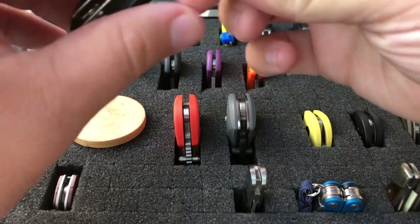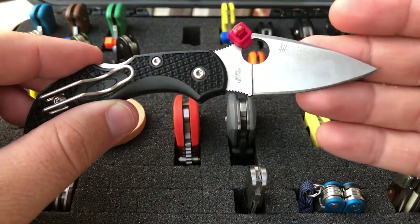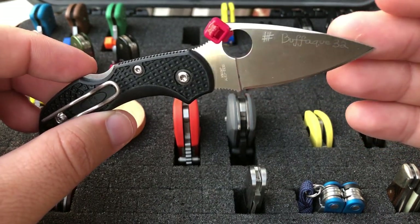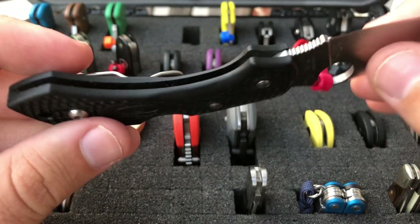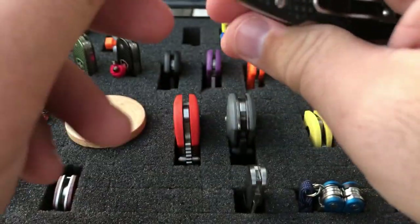Moving on, back here I've got one of my Dragonflys — this was the first Dragonfly I ever purchased. I've had several of these, given one away as a gift. These are just great lightweight blades. I really like that you don't have to deal with any kind of nested steel liners in these.